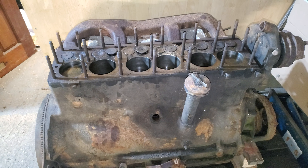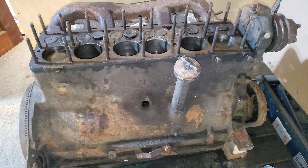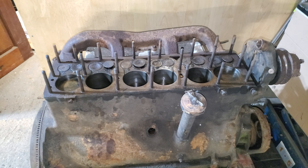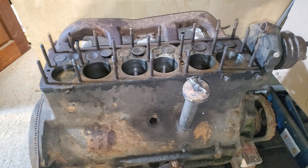This is the Carrier K6 petrol engine. It was sat in one of the K6's at the museum, and I've been told the head has probably been off it for possibly 25 years.